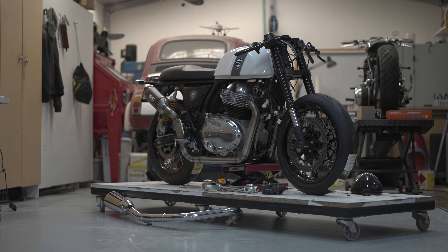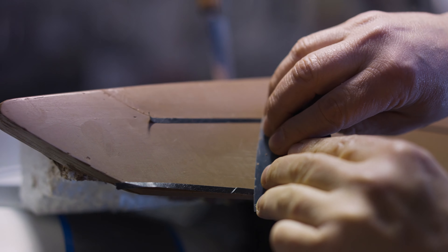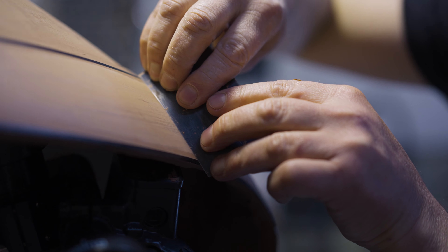Hi everybody, Carl from Skunk Machine. Today I'm going to take you through the next process of the Royal Enfield GT 865 Racer project. Previously we showed you the clay modelling and the scanning stage. Today we're going to introduce you to Luke from Kaibar, who is making the CNC patterns for the next carbon fibre moulding process.